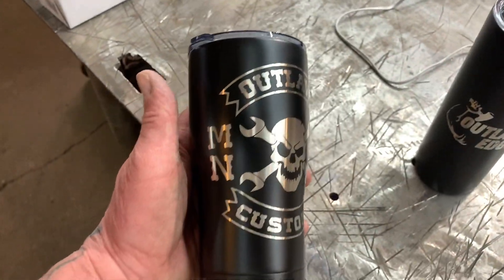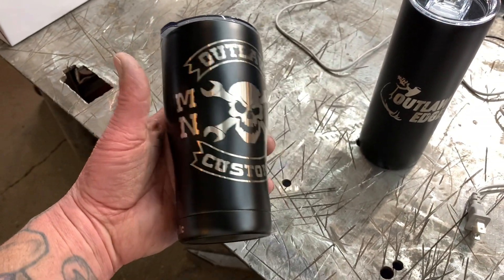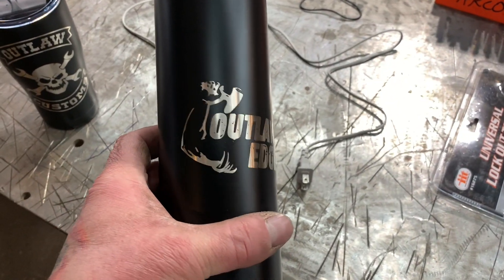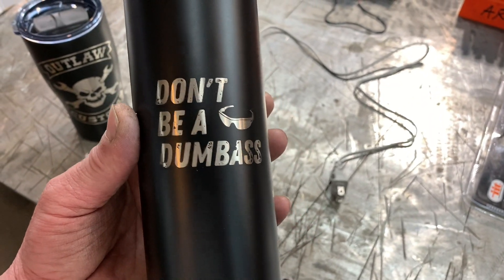These are our new Satin Black Minnesota Outlaw Customs Cups. How sick are those? And then these are our Outlaw Edge YouTube Cups. And of course, it's got the safety glasses with 'Don't Be a Dumbass.'